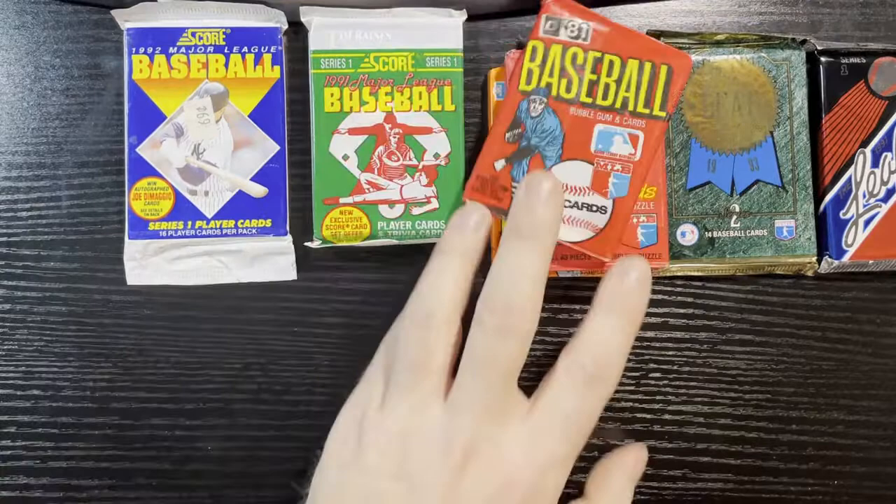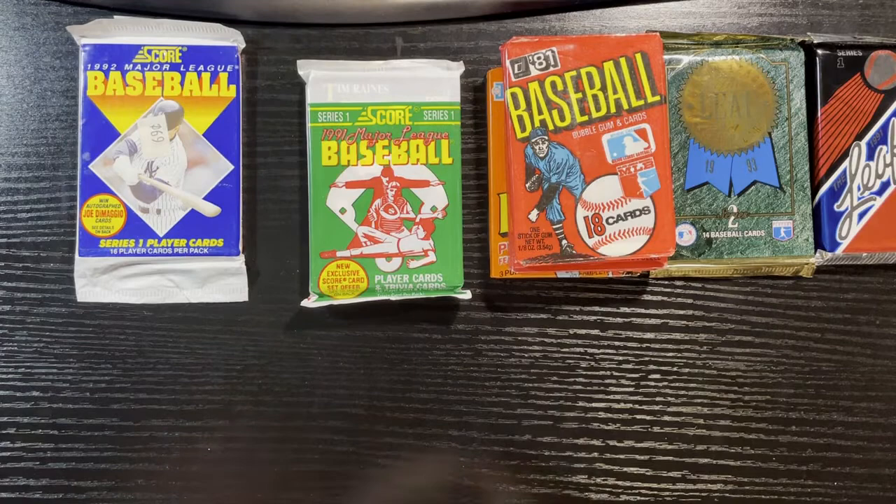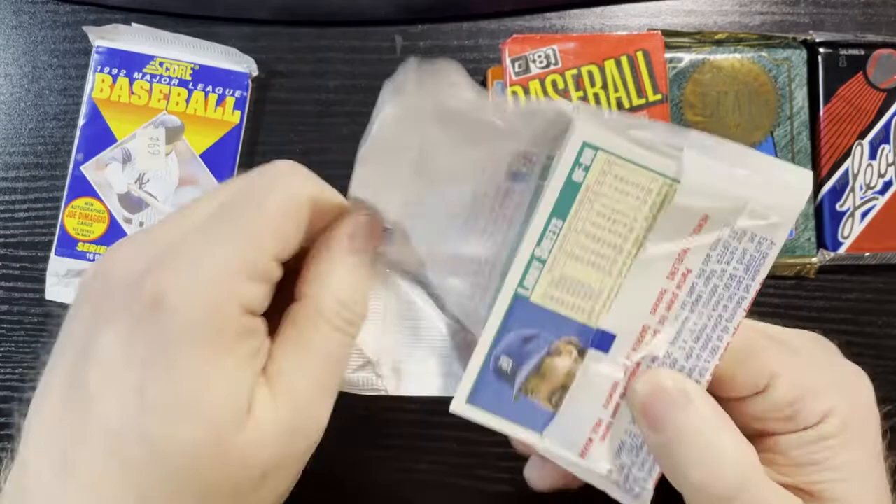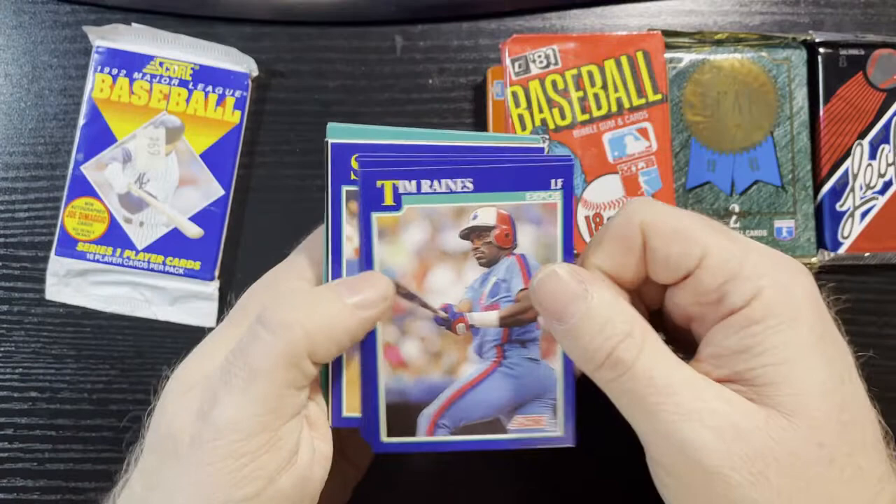So far this first pack is not making me happy by any means. Let's start on 91 Score and open it up, see if we get anything good. There's Tim Raines on top — we saw it. At least a decent player there at the top.